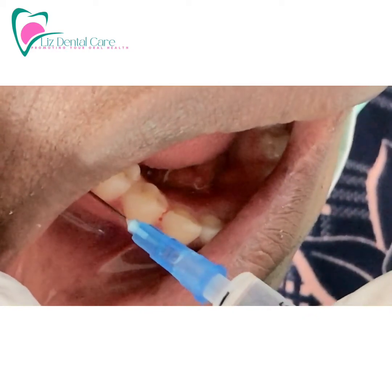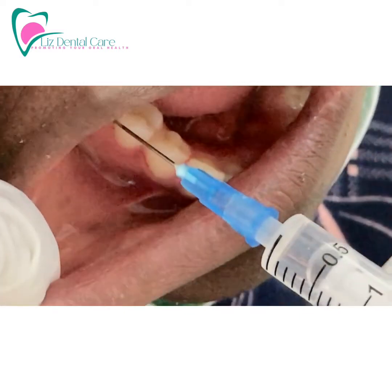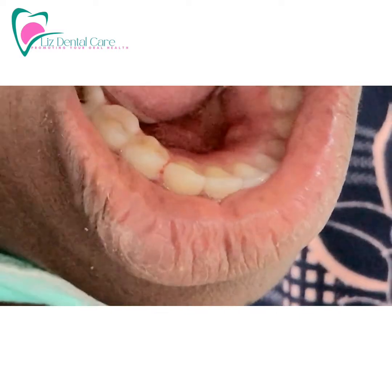This deep curettage procedure is done when a patient has deep pockets — what we mean by a deep dental pocket is a deep hole or pocket. Thank you for watching, please subscribe to my channel.